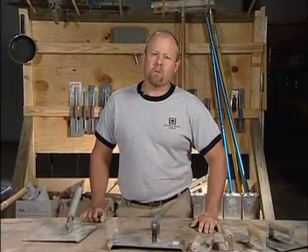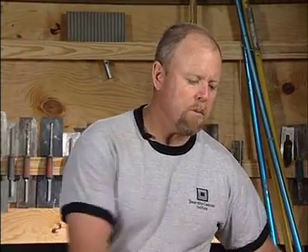I'm Bob Harris, President of the Decorative Concrete Institute. Let's take a look at a variety of different edging tools. Edging tools are a very important tool used during the finishing operation. As you can see, they come in a very wide variety ranging from four inch down to two or three inch wide.